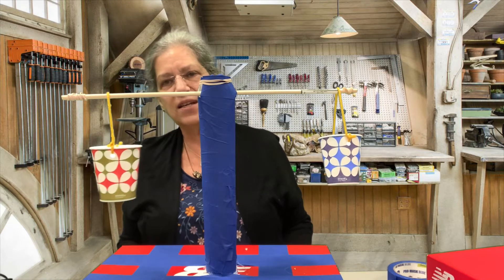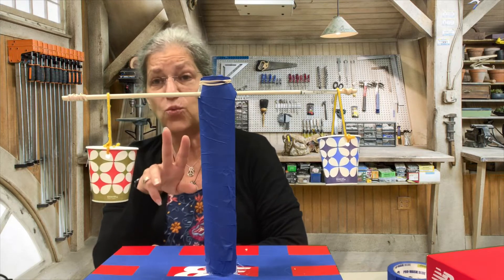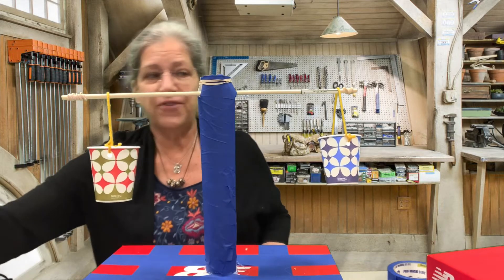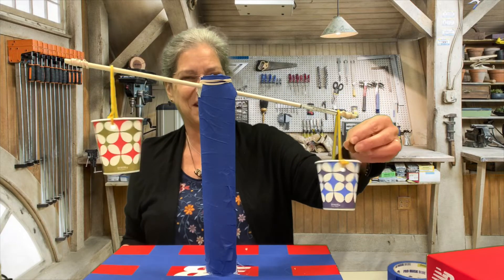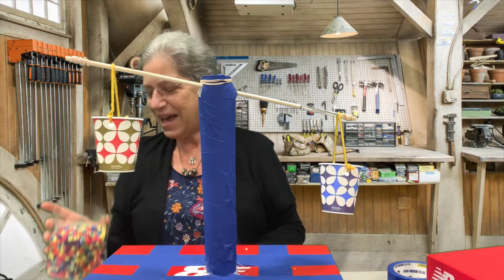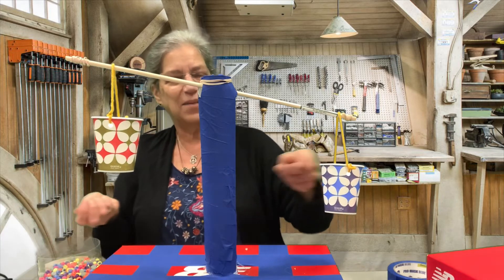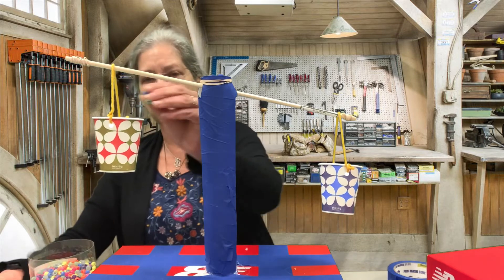Arrange your scale so that the dowel is exactly straight and both cups are even. This kind of scale doesn't tell you how much something weighs — it compares the weights of two different things. For example, I have five pennies here and I'm going to put them in the cup. Now I have some beads over here — how many beads is it going to take to weigh the same as the five pennies?